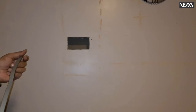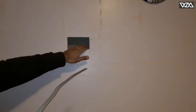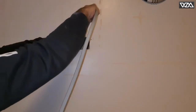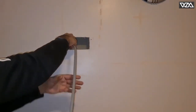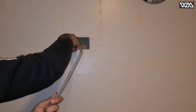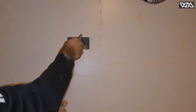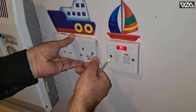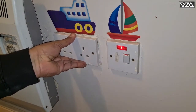Once I've made the hole for the box, I'm feeding this gray cable down through there, all the way down. Then I'll go to the other room to the other socket and take it out from there to make the connection.